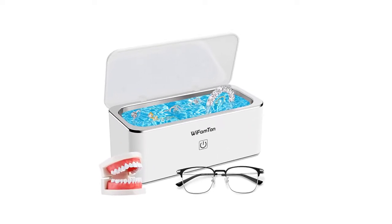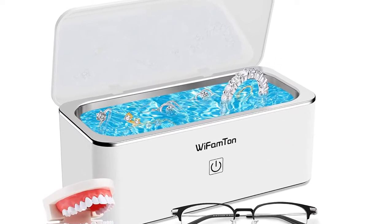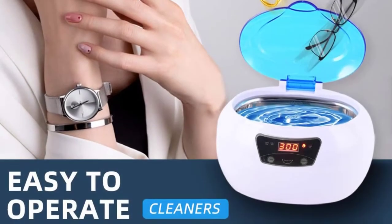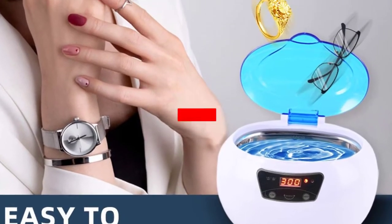I tried to evaluate these based on popularity, quality, price, durability, user opinion, and more. If you need more information about these products, please check the link in the description section below.